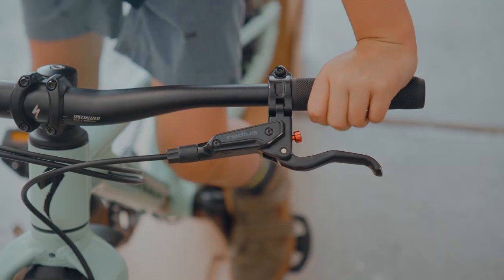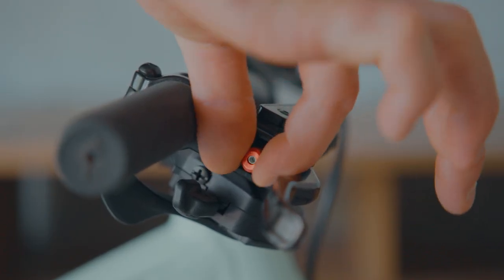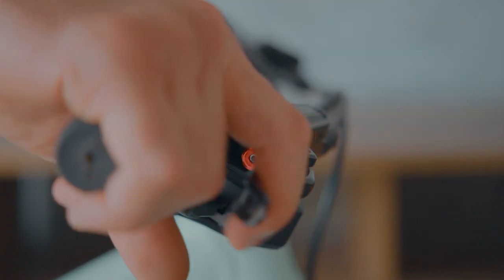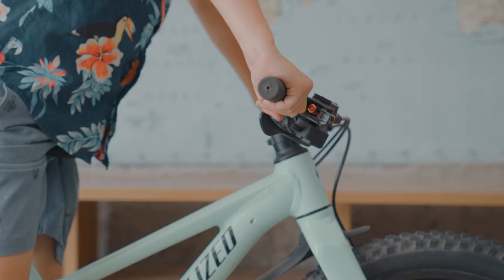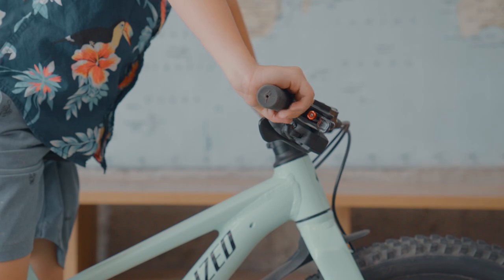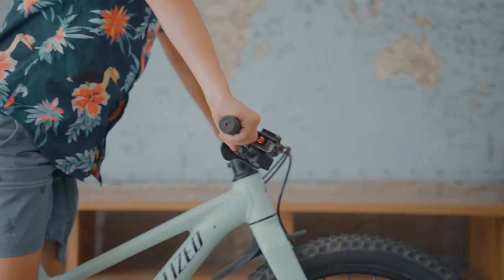Next up, let's check the reach of the brakes. If your rider is having trouble, you can adjust the brake levers with the thumb wheel to find the sweet spot for your brake reach. Find a level of feel that's comfy for your rider, but the lever must not touch the grip when squeezed. Contact your specialized retailer if you can't find the right feel.